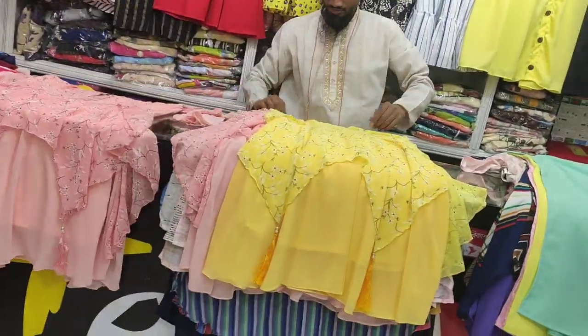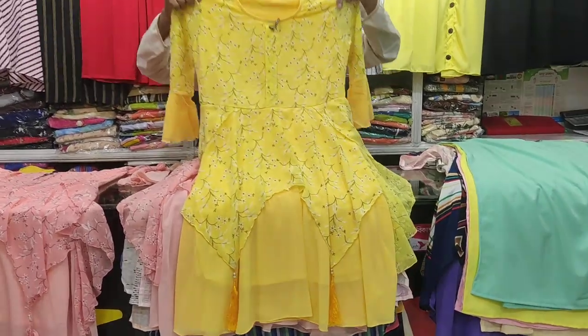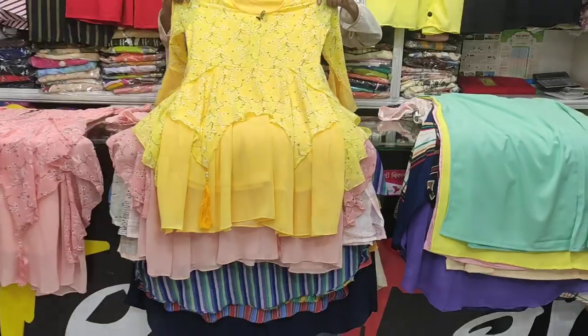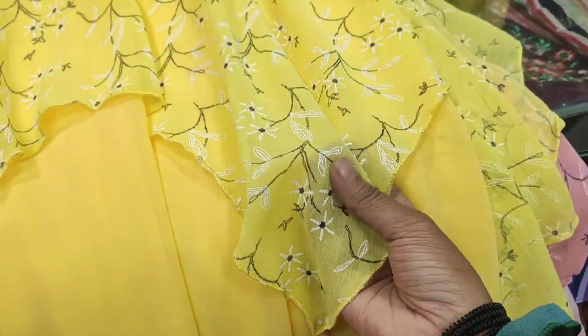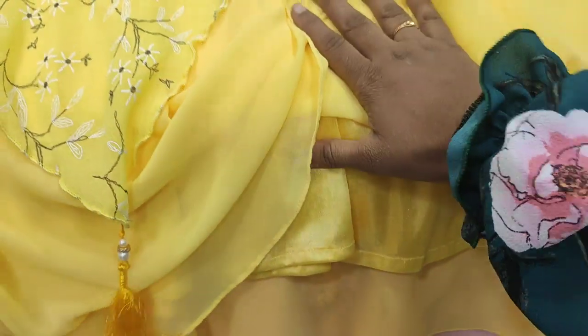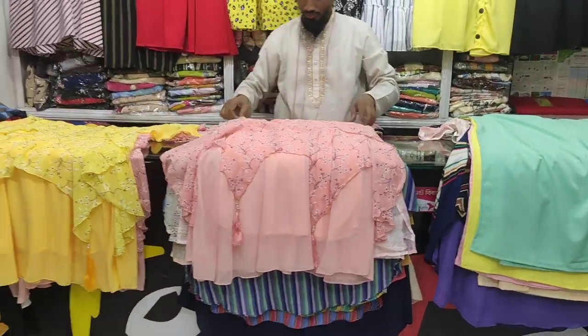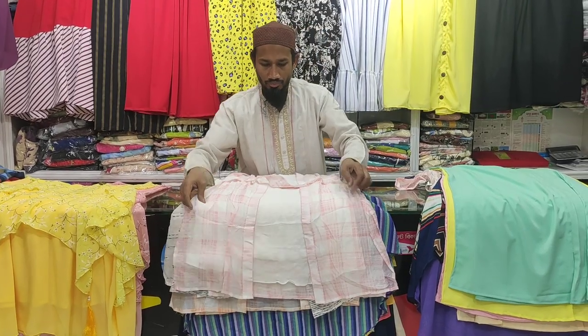What is the price? It's $12. A lot of people say it's $12, and yes, it is $12. This item is $12.